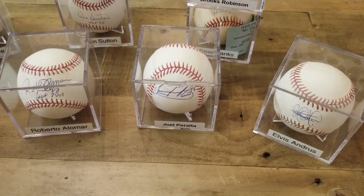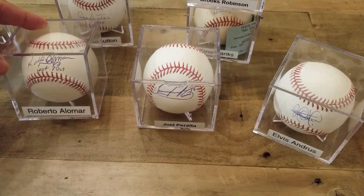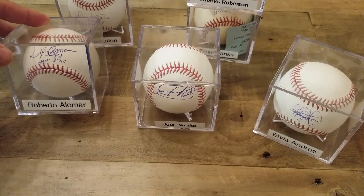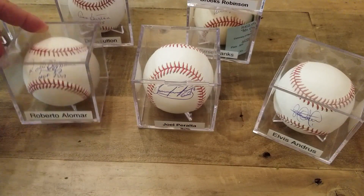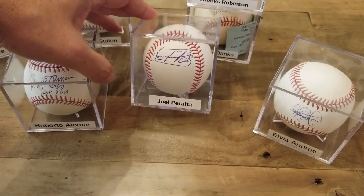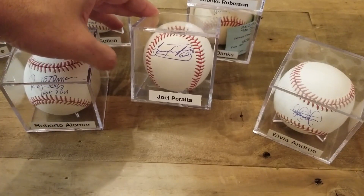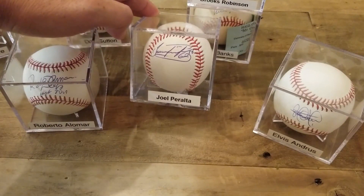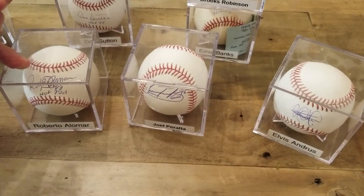Alright guys, what you have in front of you here is some of the baseballs I've unpacked from storage. We've got a Roberto Alomar — this ball was paid for at a national with the Hall of Fame inscription, and these are all the balls I had on display at one point. Then this is a Peralta ball that I got when he played for the Rays — pitcher, if you didn't know that. As you can see, the difference is I got to pick where I wanted the item signed.